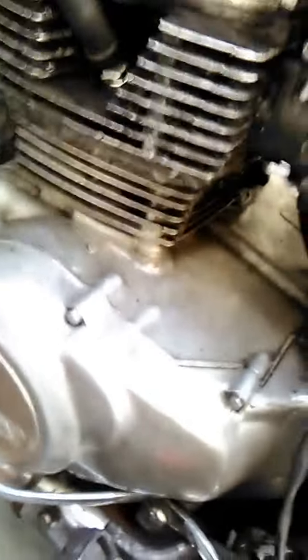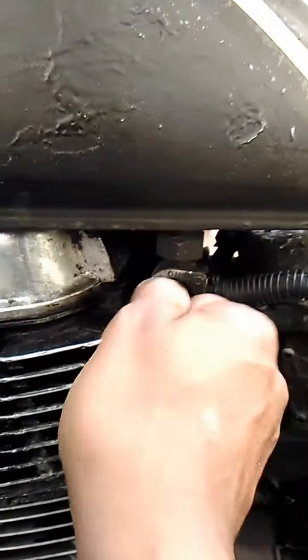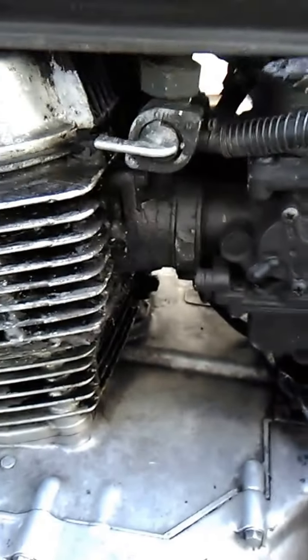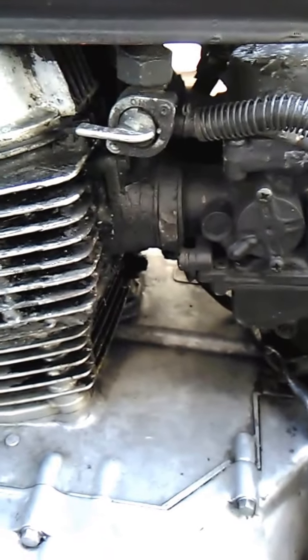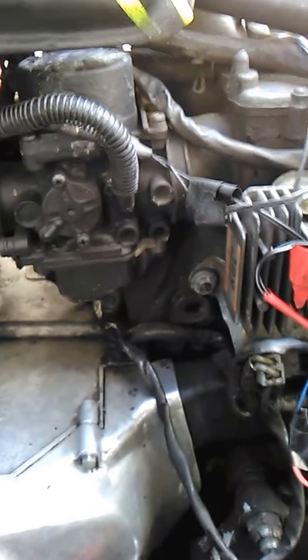I'm going to turn the fuel pump off. Some of these are extra wires and stuff that I added — things I had on here before that I took off.